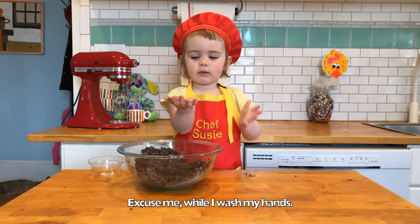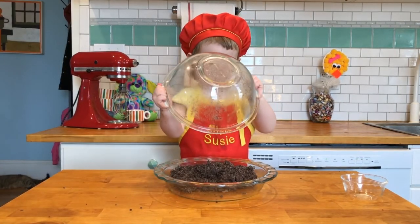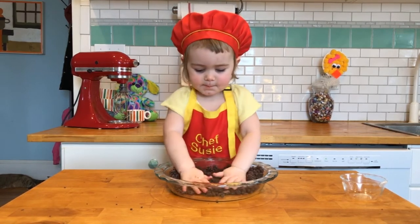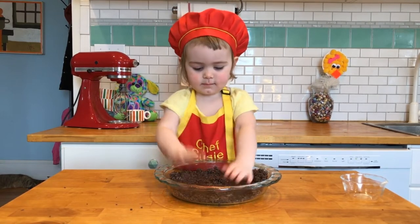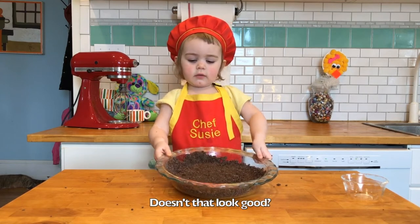Excuse me while I wash my hands. Let's turn it on. Does this stuff look good?